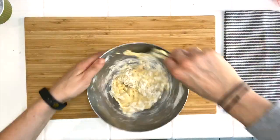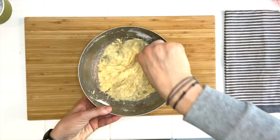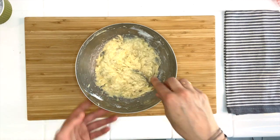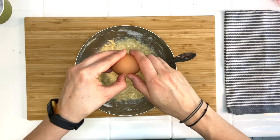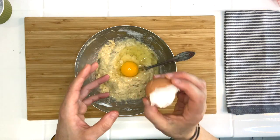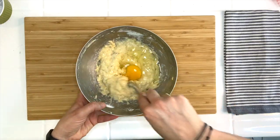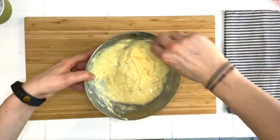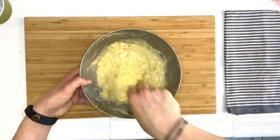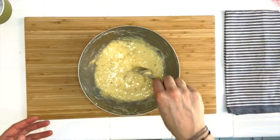Now the final step in making your dough: we are just going to add our egg, and with your fork — same thing — keep mixing all of it for about a minute. You should have the consistency of a cake batter. That was easy, wasn't it?